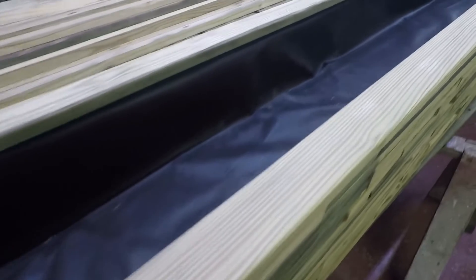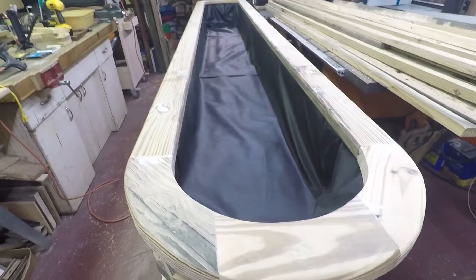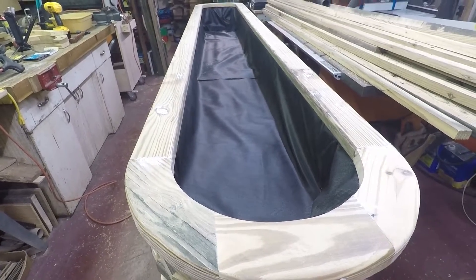I'm going to leave the top loose so it can be stained separately from the base. One down and one to go.